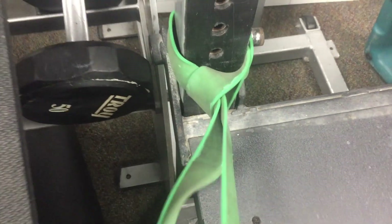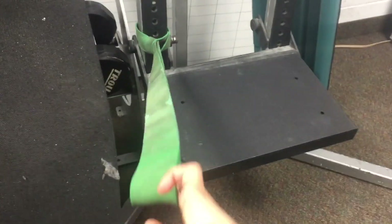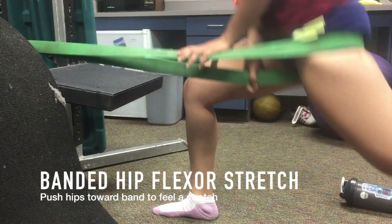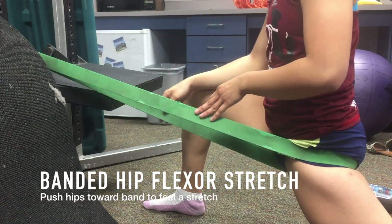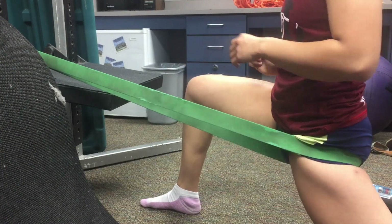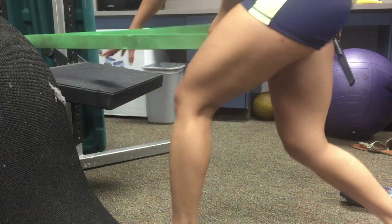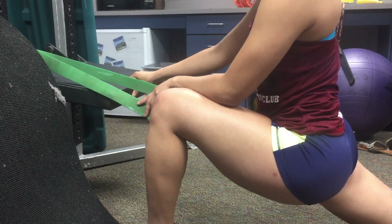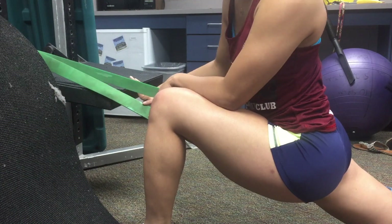The next stretch is going to require a band. You're just going to put the band up against something stable like a squat rack — I'm using a jump stand. Put your leg through it, put the band underneath your butt cheek at the high hamstring, and this is going to stretch your hip flexor. Go into a deep lunge and try to keep your torso straight. You're definitely going to feel a stretch in your hip flexor. This feels really good — you're just supposed to let the band pull you forward but not lean into it too much.